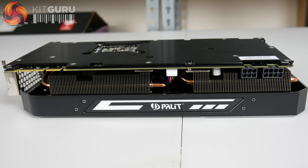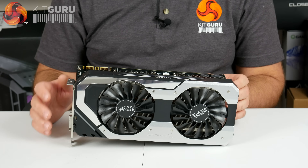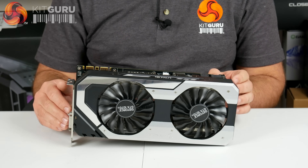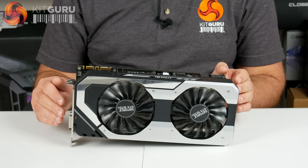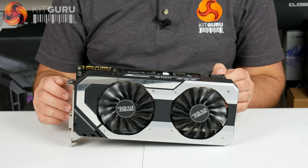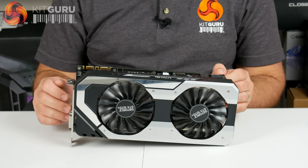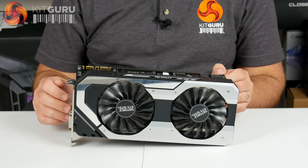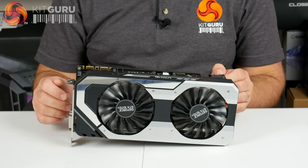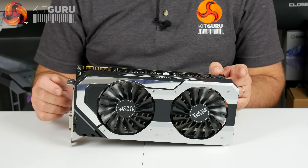Another thing to mention is the memory — it's at 8 gigabits per second, GDDR5, whereas the 1080 has newer variants running up to 11 gigabits per second. So the memory is slightly slower, more in line with a reference 1070. On clock speeds: this has a base clock of 1607MHz, which is incidentally the same base clock as a GTX 1080, and a boost clock of 1683MHz, which is actually the same boost clock as a GTX 1070. So it's got the base clock of a 1080 and the boost clock of a 1070.